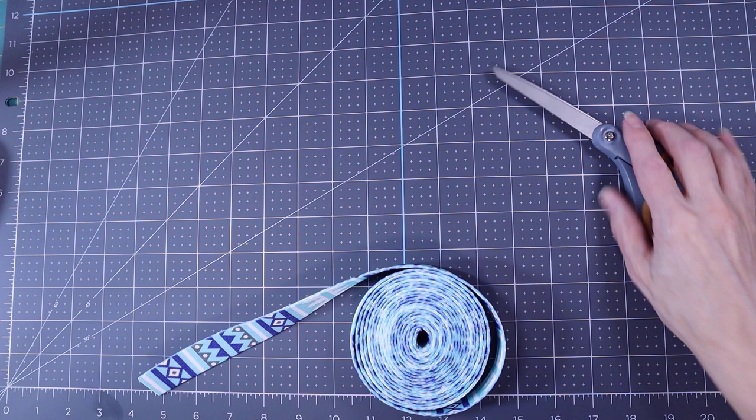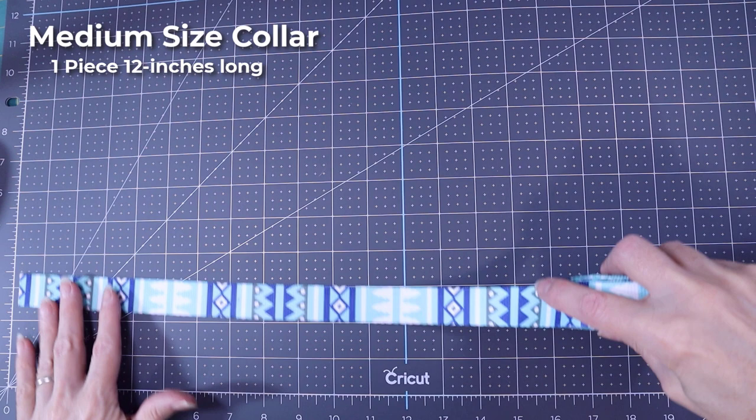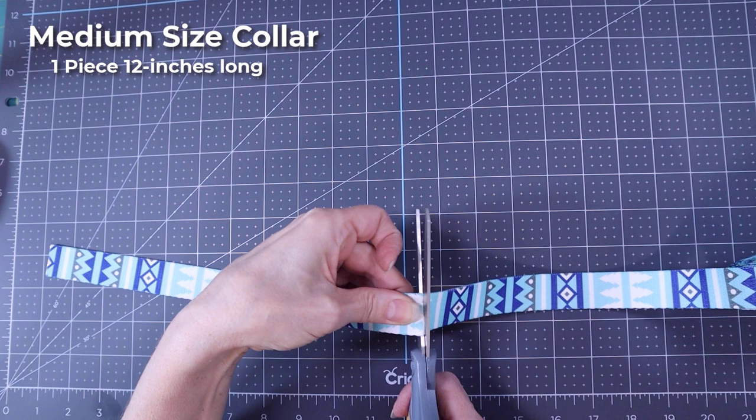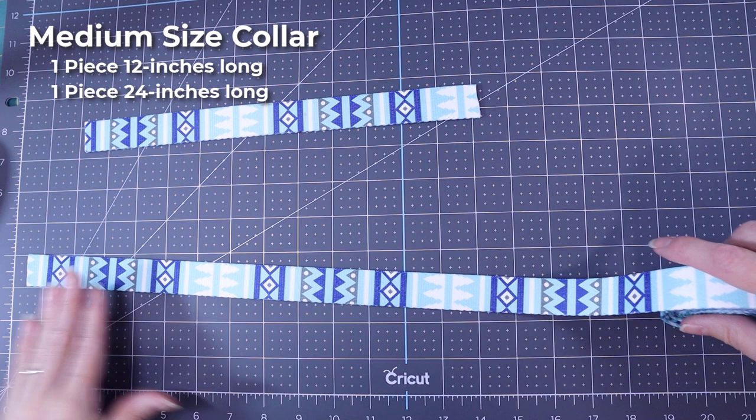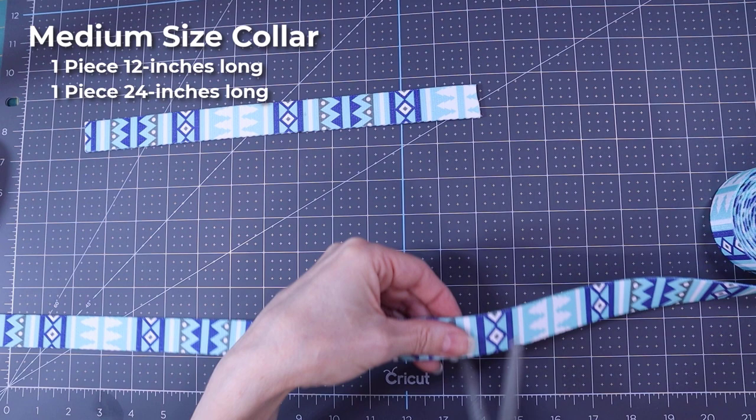The first thing we're going to do is measure out our webbing. For a medium-sized collar, we're going to cut one piece that's 12 inches — it's very easy to lay it out. We're simply going to take a regular pair of scissors and cut it. Then we're going to cut out a piece of 24 inches, and once again cut it with the scissors.